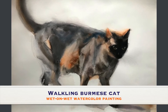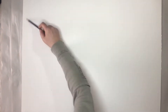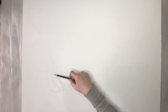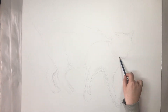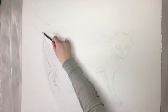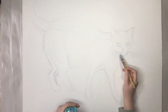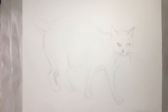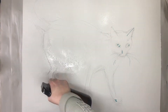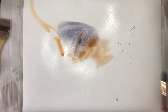Hi everyone, thanks so much for watching my YouTube video. In this video I will advertise one of my latest Skillshare tutorials, which is a full-length large-size cat watercolor. The model I used is a Burmese cat, which looks a little bit like a Siamese but darker. I never did a tutorial on this type of cat yet, and I'm using a wet-on-wet watercolor technique.